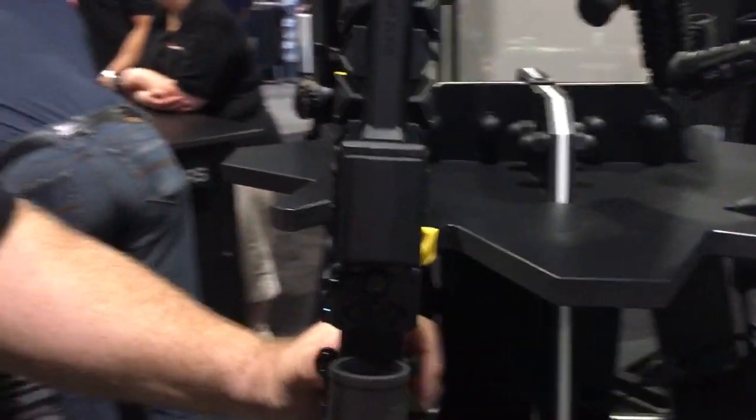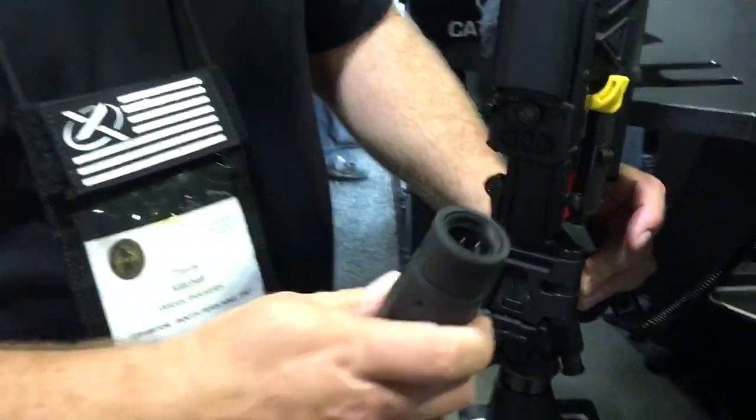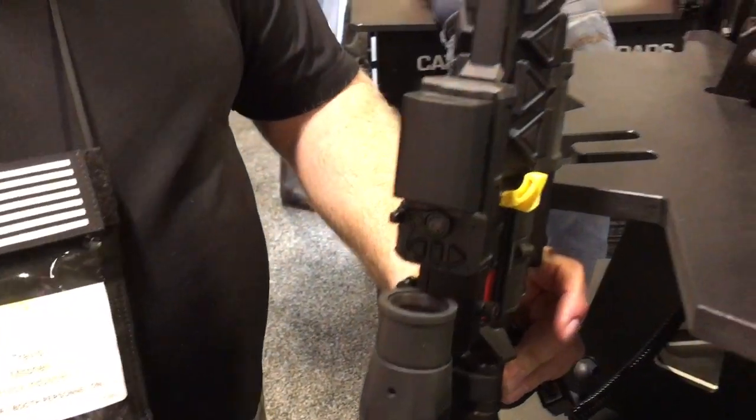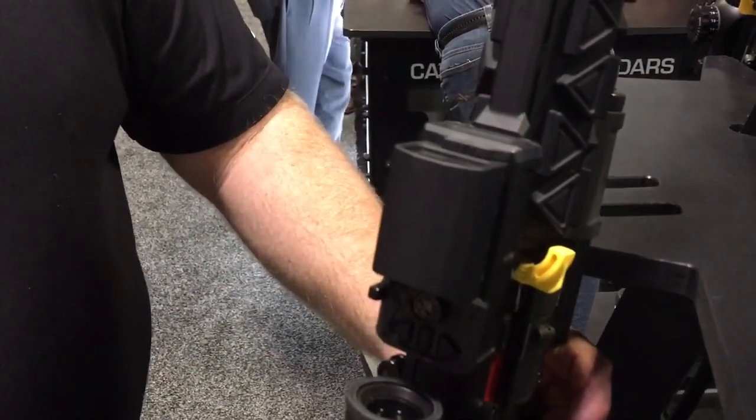We took the rubber off, put a plastic housing on it, and made it a lot lighter. What's this optic called? The 300 Boss — Ford Blackout Sighting System. That's what we first designed it for, for the military.